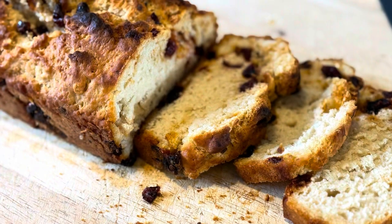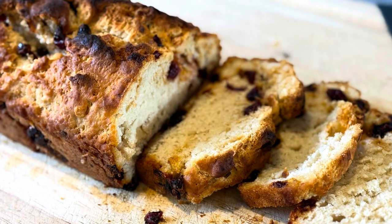Today I had it with soup, but I think tomorrow I'm gonna have it with some avocado on top. 160 calories in a very large chunk — it's definitely a great lunch.